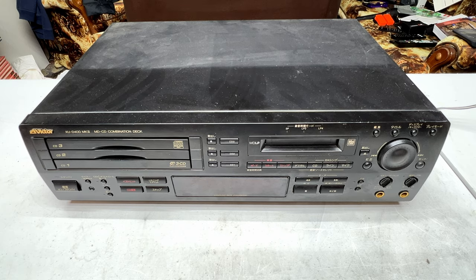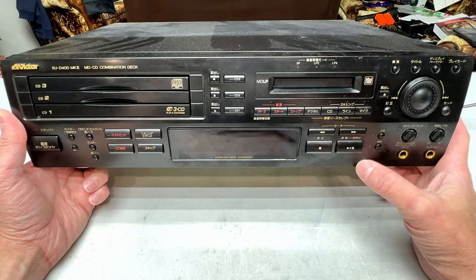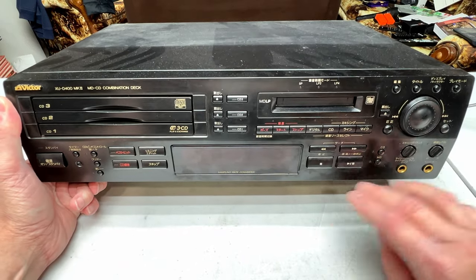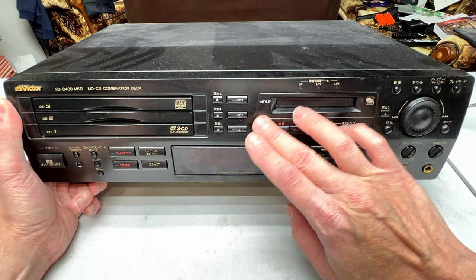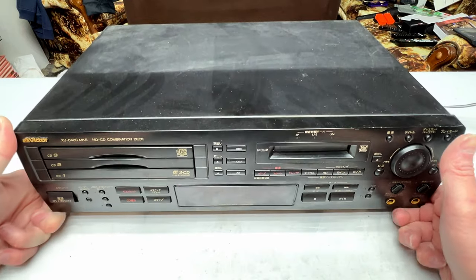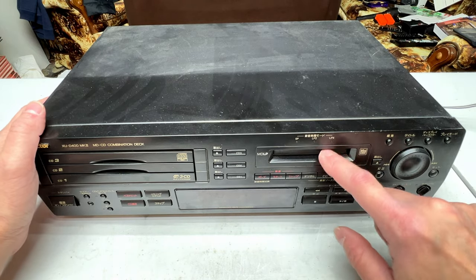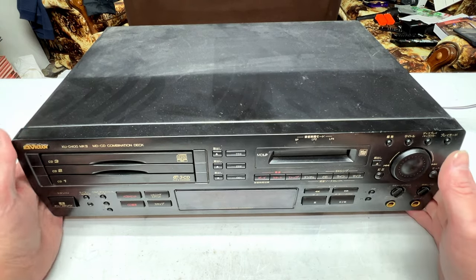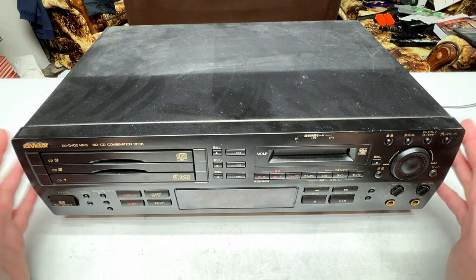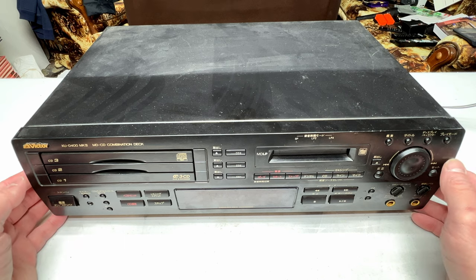So enough talking, let's get into this. This is a Pro Audio machine, and it's Japanese market only, as you can tell from the almost non-existent English on this thing. There were two versions — the Mark I and Mark II. The Mark II has MD-LP compatibility, so that's why I've got this. And if you remember me talking about this in the Marantz video, this one cost me $17.